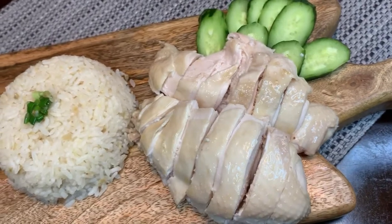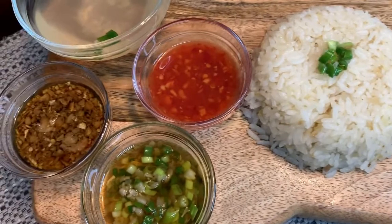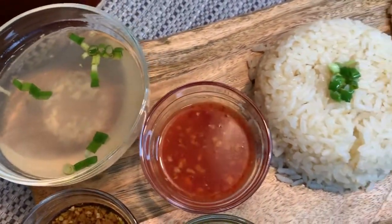And there you have it — our Hainanese Chicken Rice. Let's serve and enjoy! Thank you for watching Pallet, and I'll see you again for another episode!